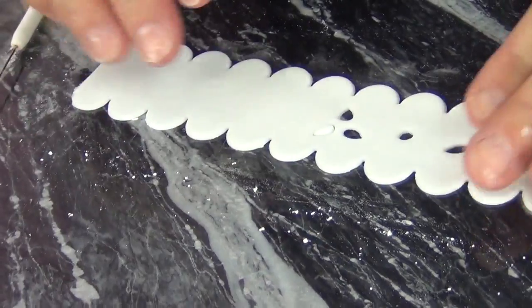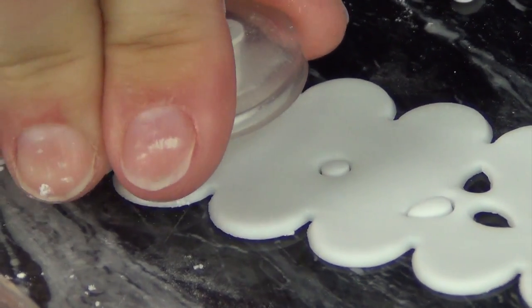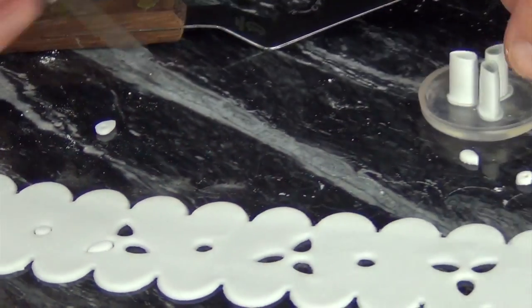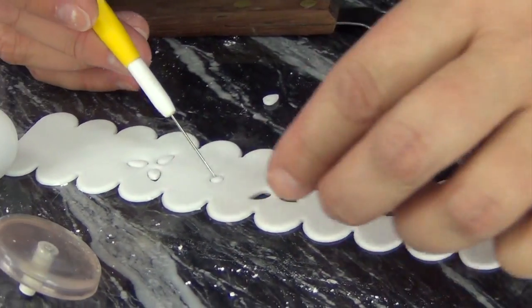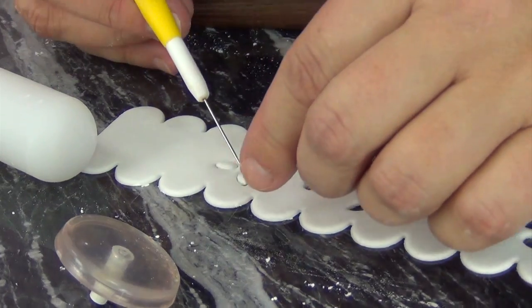Over here I've got a cake that I've already done in pink so that some color can show behind there. Remember to pull all these little sections out so that the color shows through from behind. If you want to go back and ruffle these edges, you can certainly do that as well.